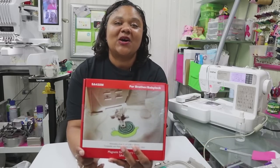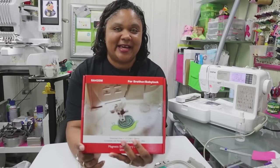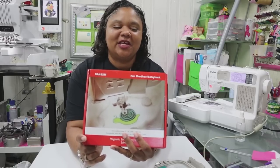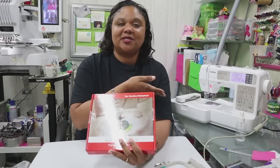We now have access to a magnetic hoop. How awesome is that? Come on, join me as we unbox our hoop and give it a test stitch out.